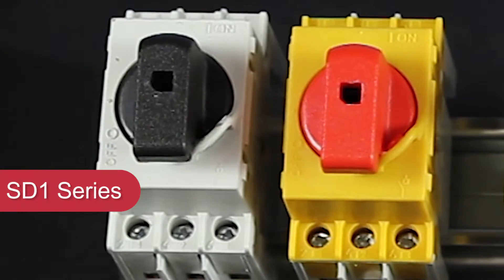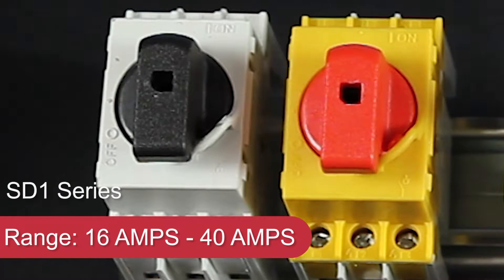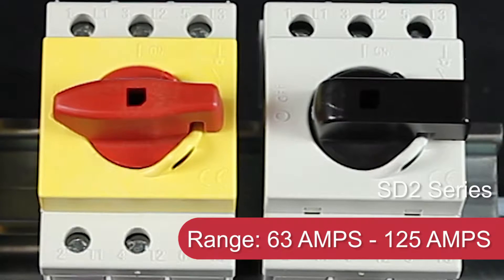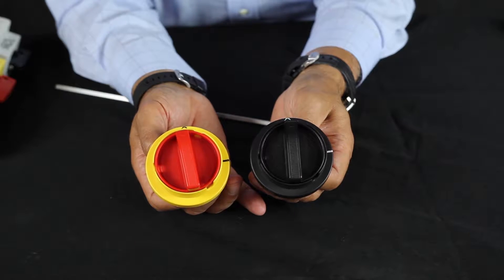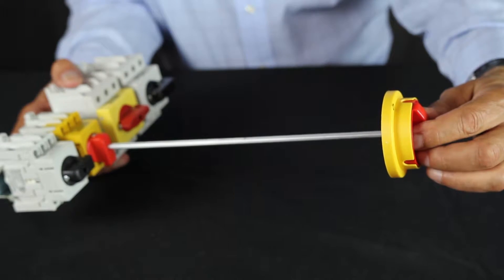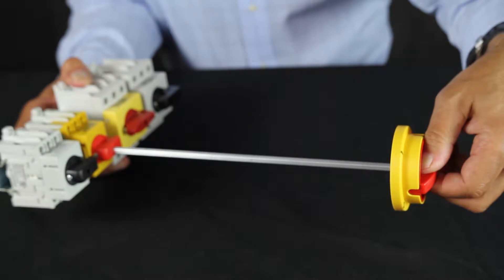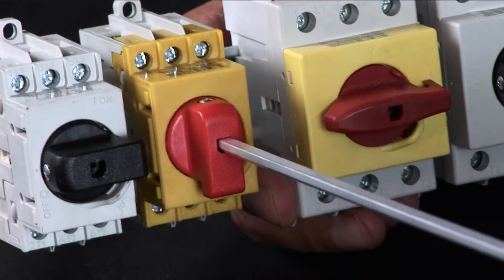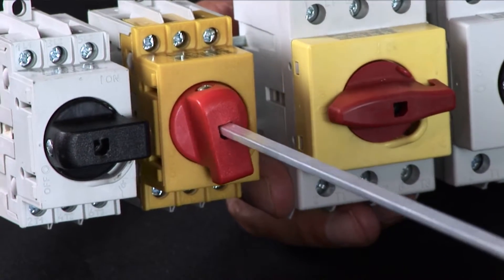The SD1 goes from 16 amps to 40 amps. The SD2 series goes from 63 amps to 125 amps. Also available are through panel remote control switch extensions, which utilize a shaft to remotely control the switches from outside or the safe side of the panel.